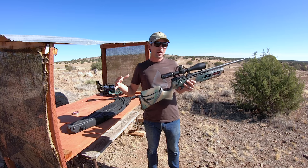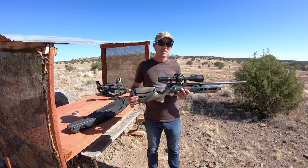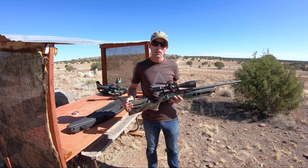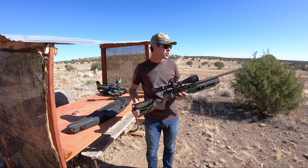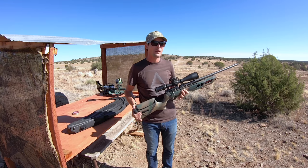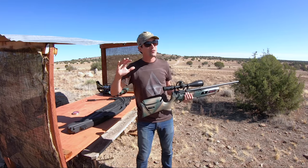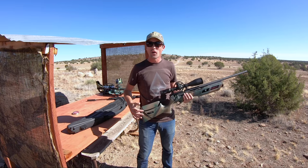Right now, depending on where you get it, the Gauntlet is going to be somewhere between $250 and $300. Add a hand pump to that — another $100 to $150, depending on what hand pump you get, maybe a little bit more if you're going to get the Hill pump. So for right around $150 for a good hand pump, and just shy of $300 for the Gauntlet, we're right at around $400 to $450 for this setup. The SIG ASP20 right now is right around $430. So we're really right in that same ballpark as far as cost goes.